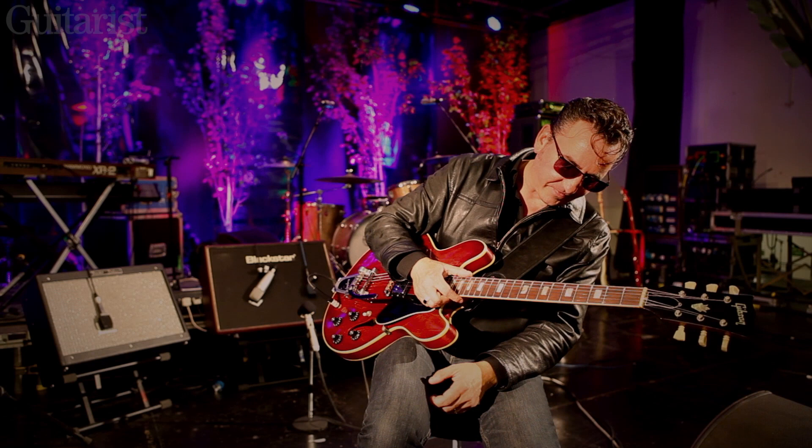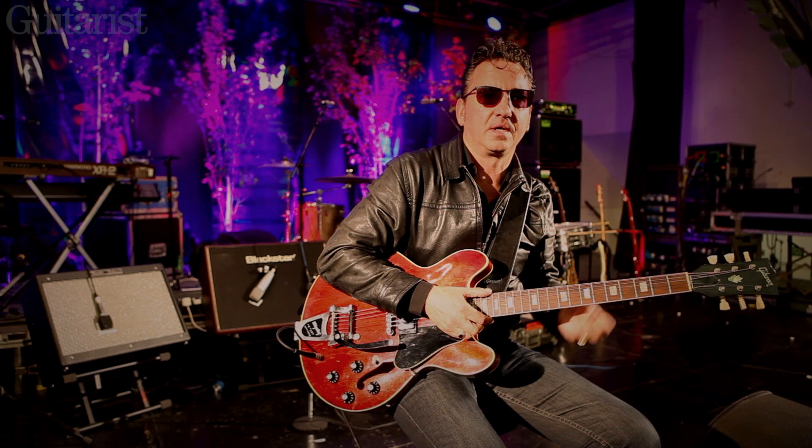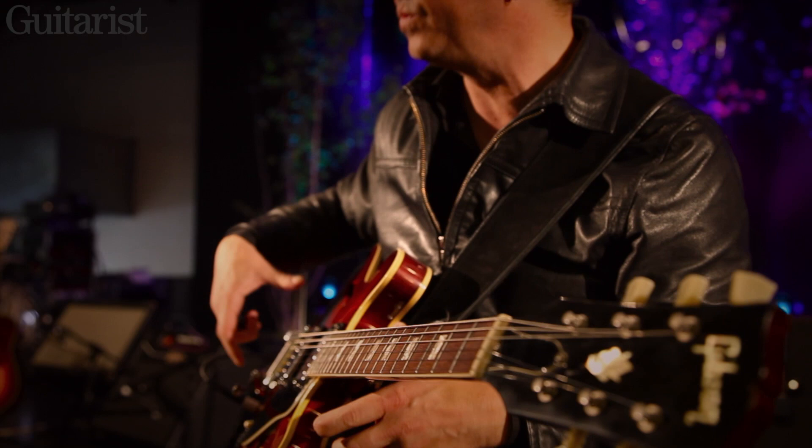When you want to get a bit nasty it's great for that kind of distorted guitar sound that I use. It lets the actual acoustic nature of the instrument play a part in it as well.